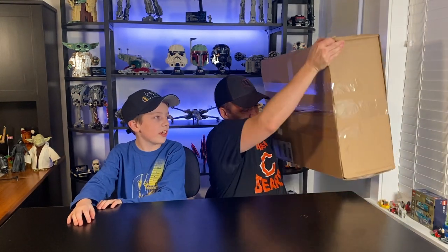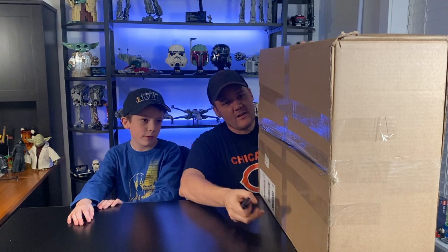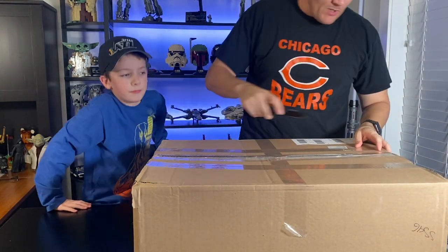But first, we got a package. It's a really big heavy package. This is one I'm pretty excited about. Me too. It's one that I've asked for for about two years maybe. Yeah, I've wanted this one for a long time. Before they retired it. Yeah, I heard that they were retiring it this year, like any month now, so I figured we better jump on it.